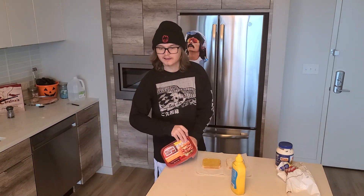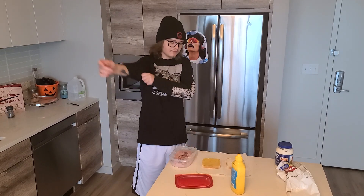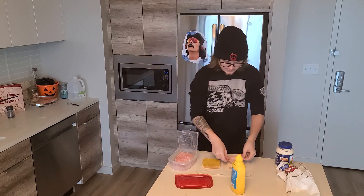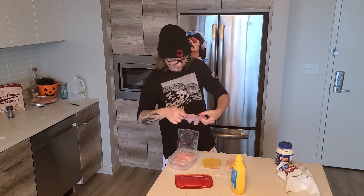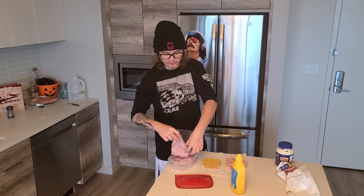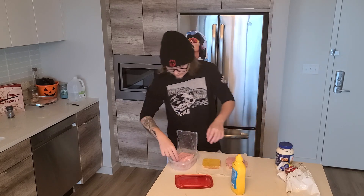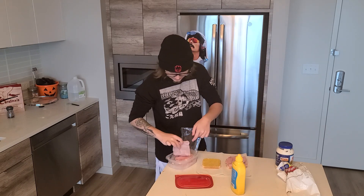Now, the honey ham. I got this delicious honey ham from Walmart. You're going to want to delicately, with passion and love, put the ham onto the slice of bread with mayonnaise. Yes. One more slice will do the trick.